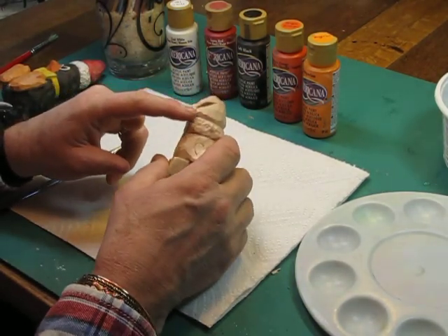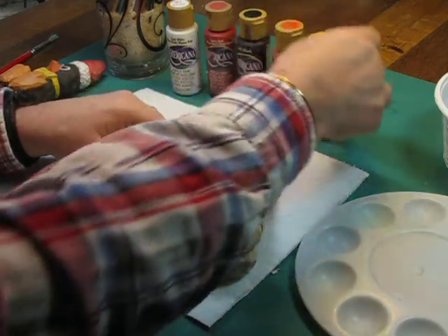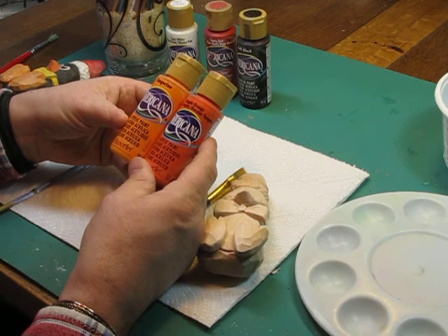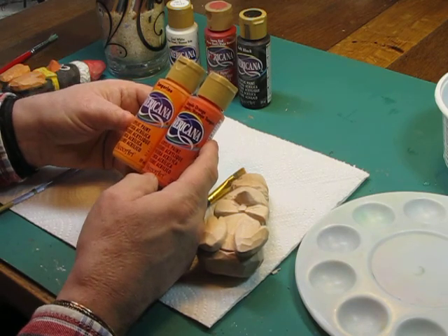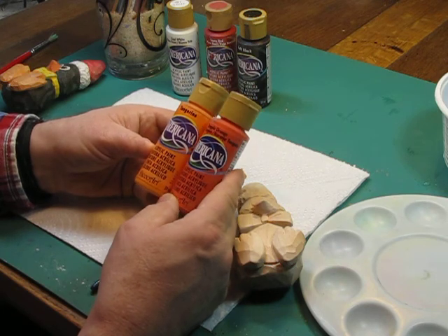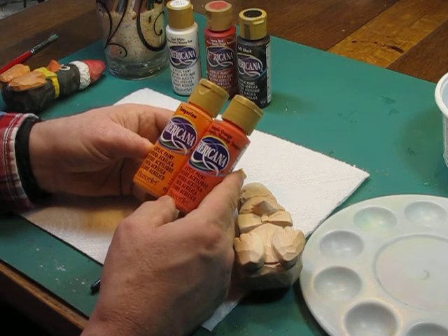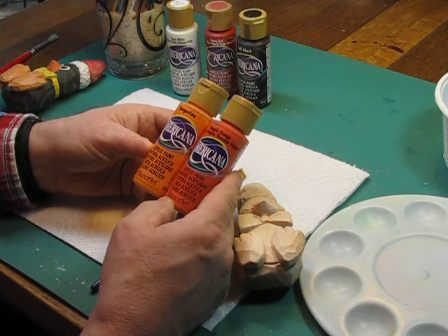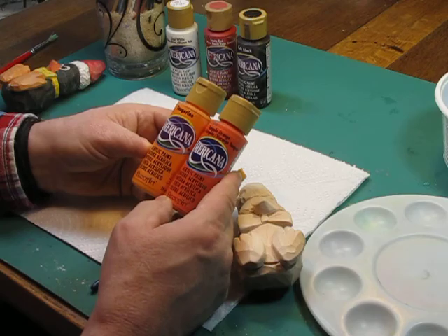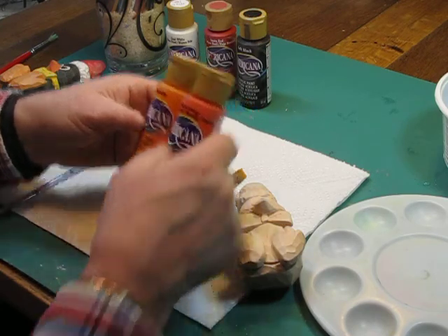We're going to put white on his eyes. I've got a mixture of tangerine and Americana, and I use Americana primarily because I can mix these paints really well. They flow well together, can be watered down, can be used thick, and when you mix them together you generally get a better color. I'm going to use a mixture of tangelo, orange, and tangerine for the feet and the beak.